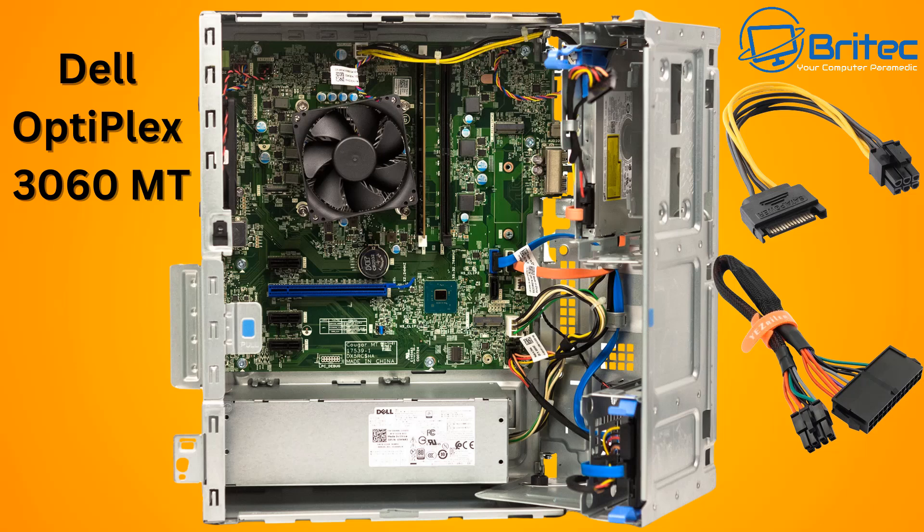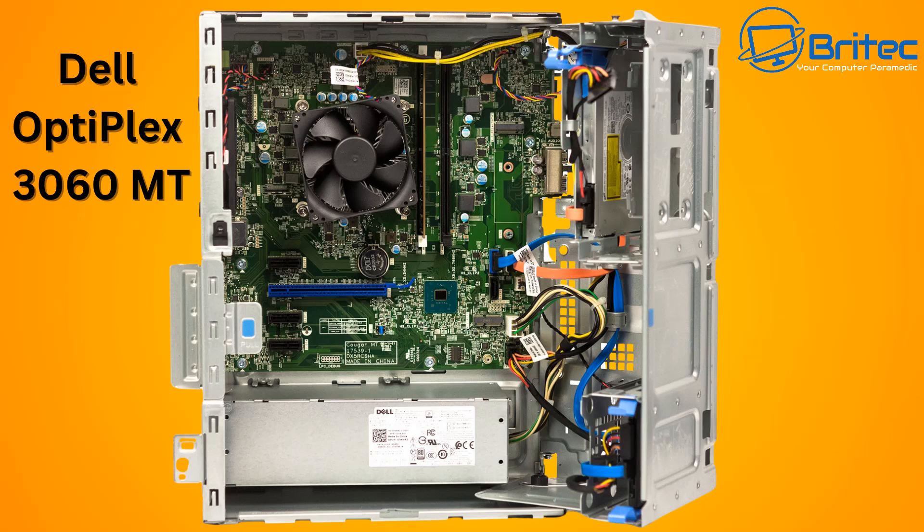Another problem you're going to run into is that once you start putting a graphics card in there, heat is going to build up and there's just no airflow — no intake or exhaust fans good enough to get rid of the heat that builds up inside that case.